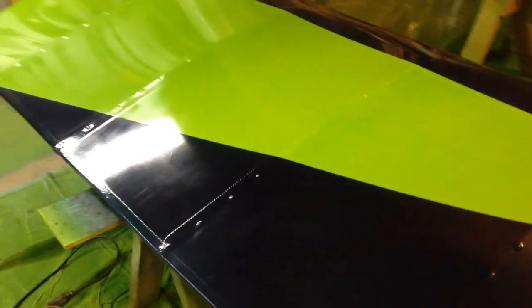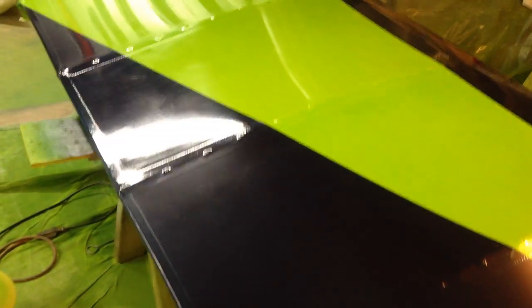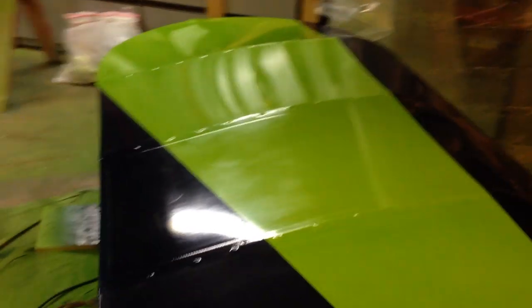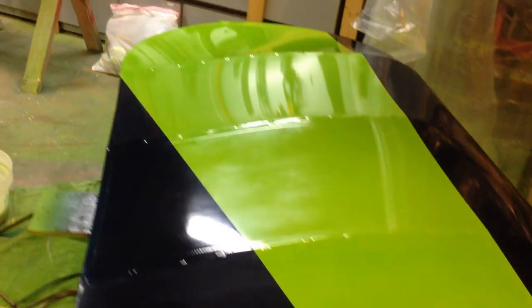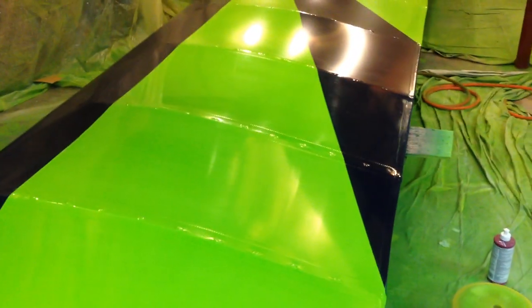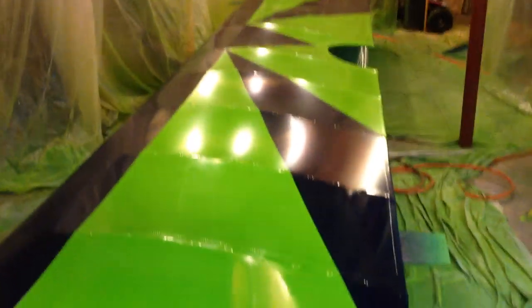Now if we take another look at those last couple panels, I have buffed out. See right there — that's the non-buffed, and that's the reflection of where it's been buffed out. A little extra work, I admit, but the difference is pretty noticeable. I'll come around here, take a look down that way, and it doesn't look too bad — I like that, but I like this a lot better.